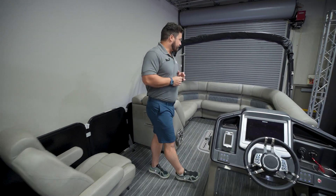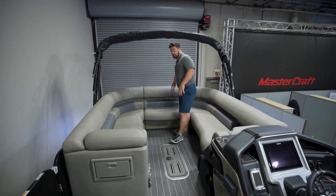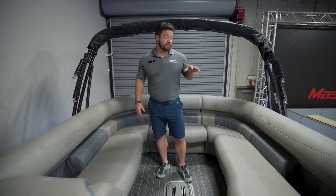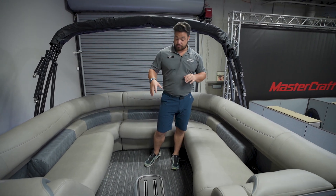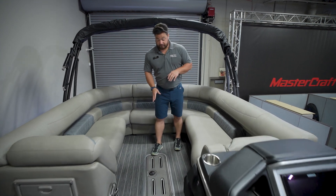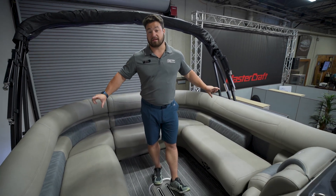Up here in the front we have the optional filler cushion to really make this a full wrap-around couch. There are wireless chargers as well as cup holders on the outsides of the boat, and a ski locker in the middle. Underneath you have more wireless chargers and speakers, and this boat has lighting all the way through the front cushions.